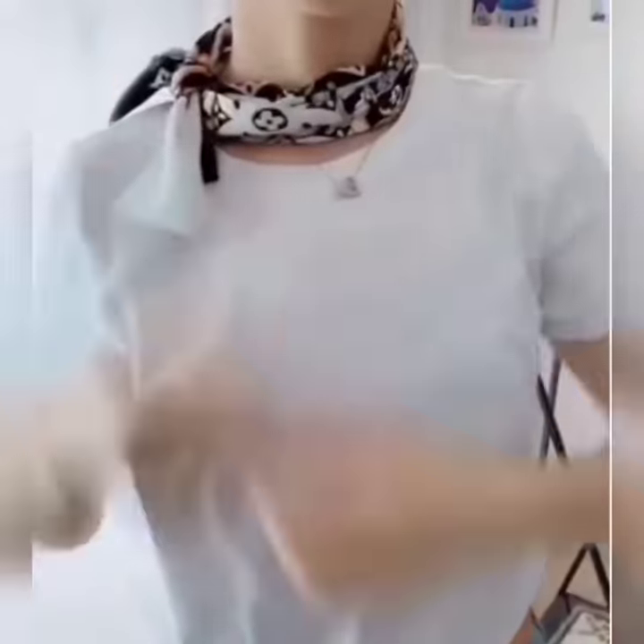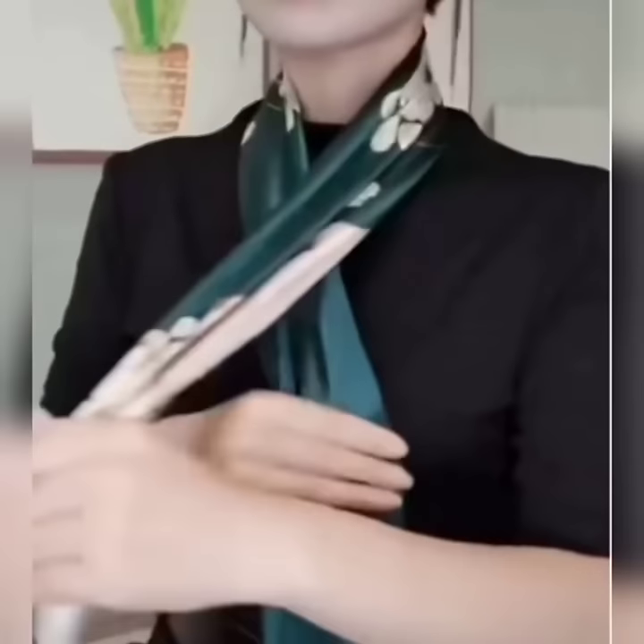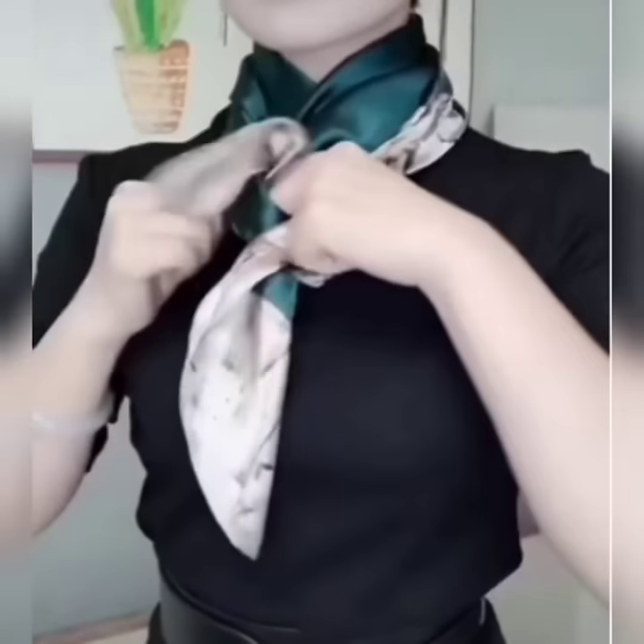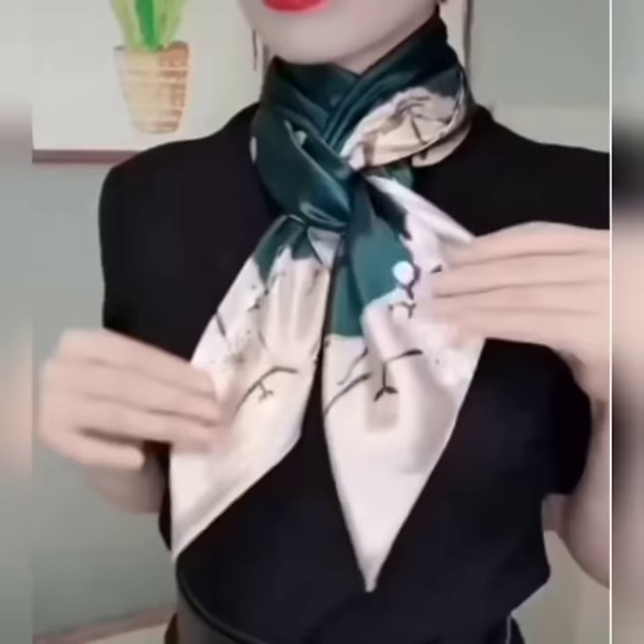You can set it at the front side and at the side also. Here is the next look. Wear your scarf, hold its one edge and roll the other edge once again around your neck, then pass it under the folded section, and you are done.